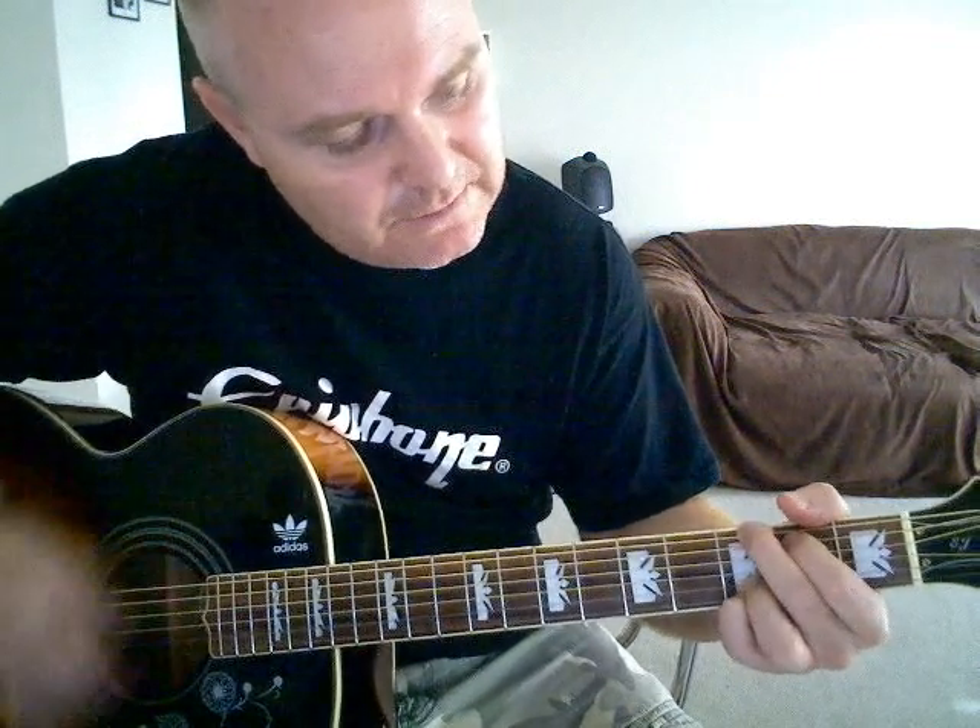So: D, E minor 7, G, B minor, A, and G. Slowly: D, E minor 7 for sort of half a measure, G, and B minor, to half a measure of an A, into a G. And that's going to kick through into your verse as well.